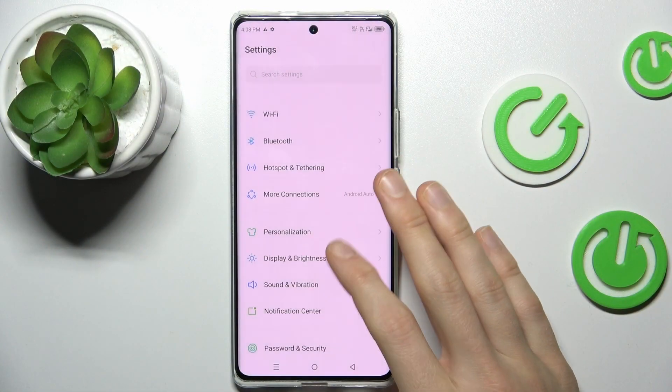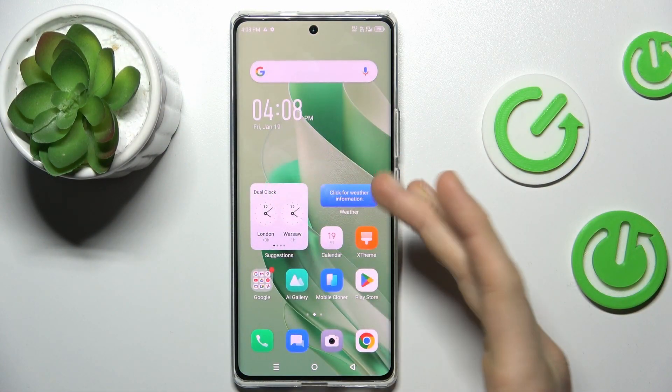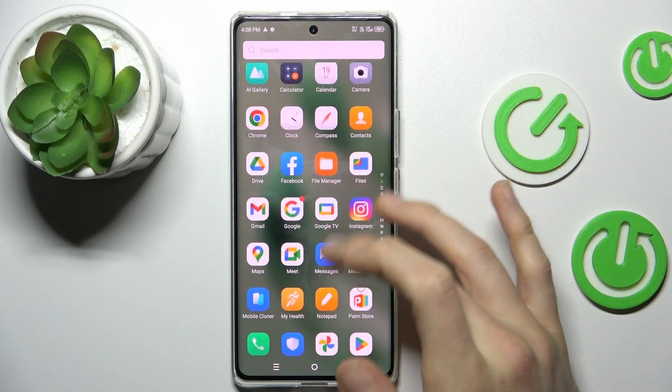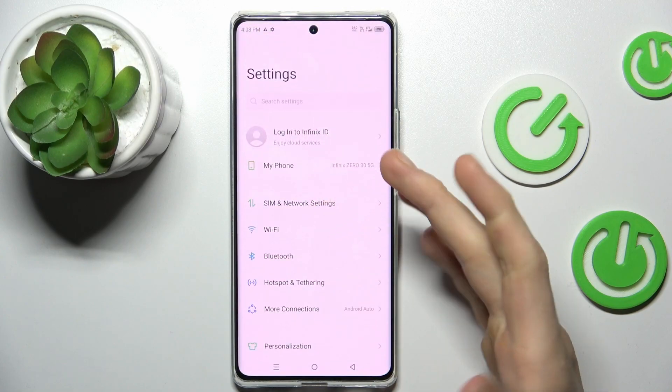Our first step to take a long screenshot is opening an application which supports it — something that will have more information than fits on one side of the screen, maybe in the settings.